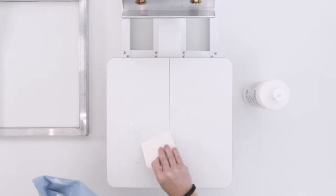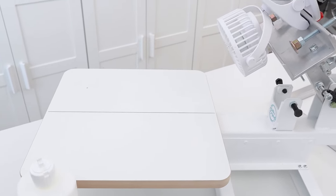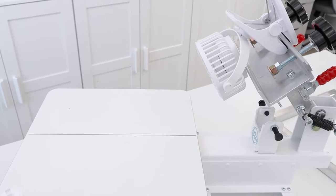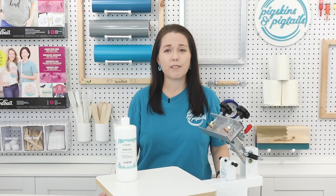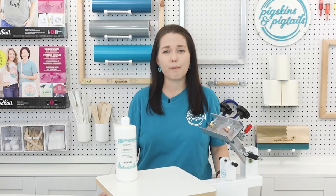This needs to dry before you start printing. I use this rechargeable clip-on fan to help speed up the drying time. It takes about two to three minutes and this will be ready to load my first shirt. You want the adhesive to be dry so it doesn't transfer to the inside of your t-shirts. This can be difficult to get out of your shirts, so don't rush this step.